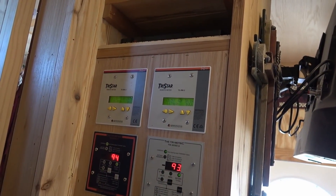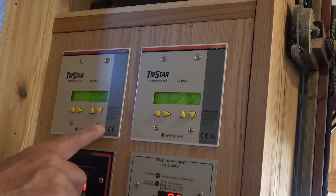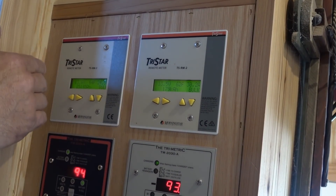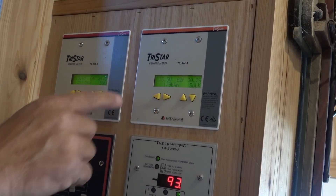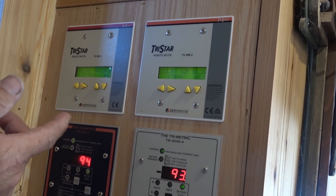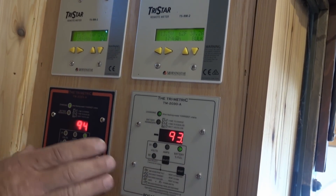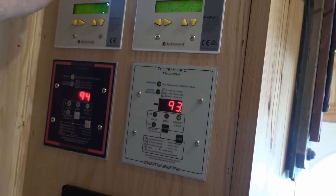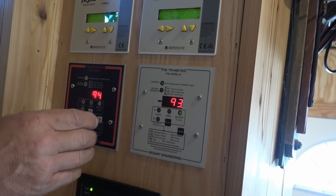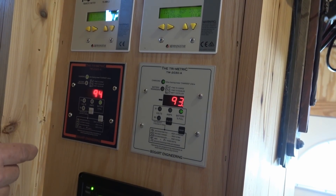Here's the master control center. These top two are monitors for both solar charge controllers — one for the left-hand array, one for the right-hand array. Each gives you all the information: amp hours coming in, amps, voltage, battery bank temperature, and total amp hours put in. Below those are the battery monitors for each battery bank. They're all synced together as one right now, but with a couple of switch changes I can make them individual banks — so if I'm doing maintenance or have a component issue, I can shut one down and limp along with the other side. Redundancy.